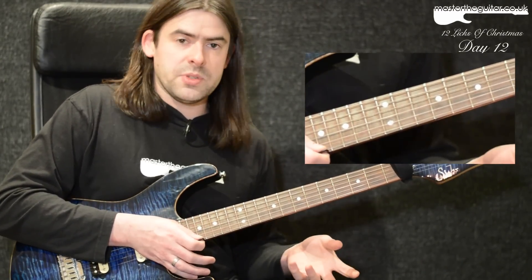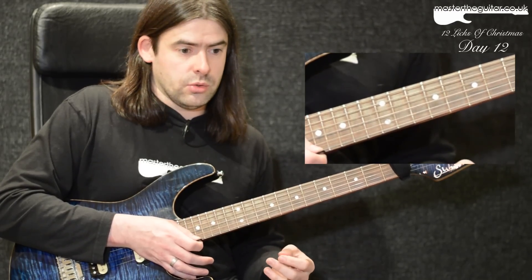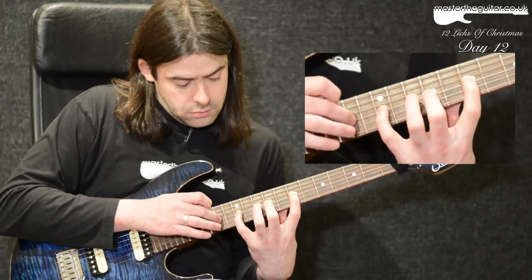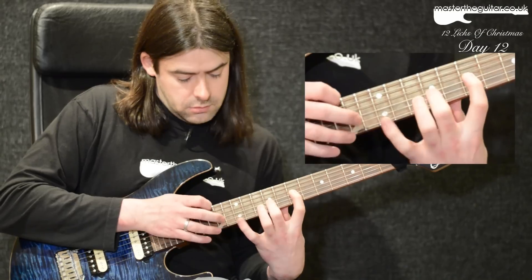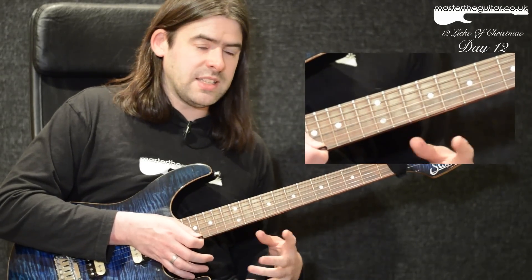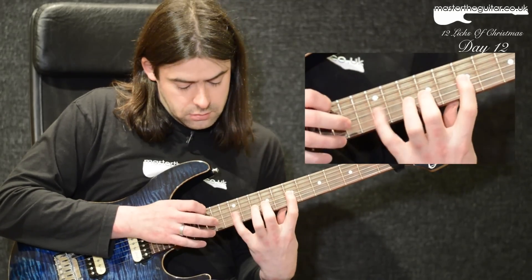That's two groups of six notes, but you can think of it as one phrase of 12 notes. What to watch out for is keeping it nice and even — make sure you don't rush through it.